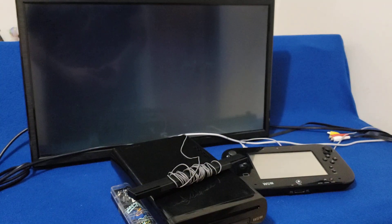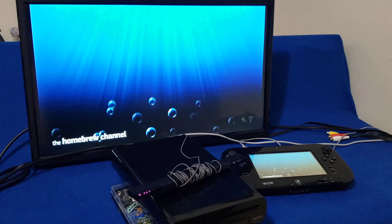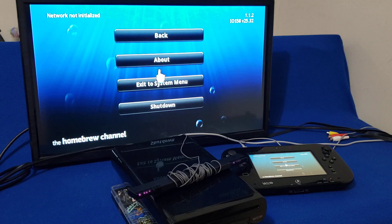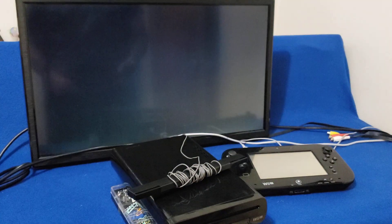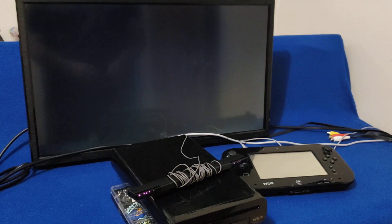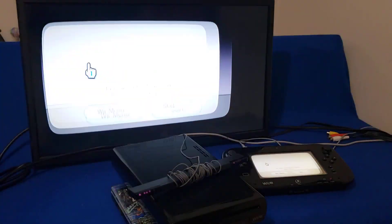Now exit. You should have the Homebrew Channel. Press home and exit the system menu. Now go back to the Wii U menu.